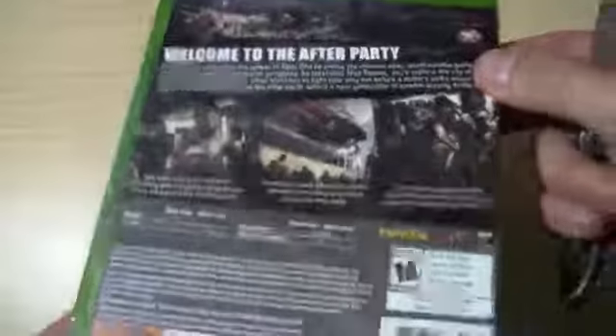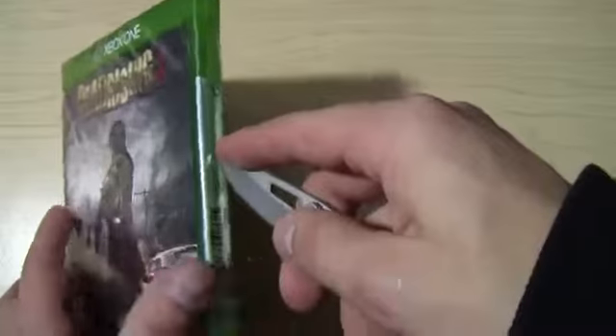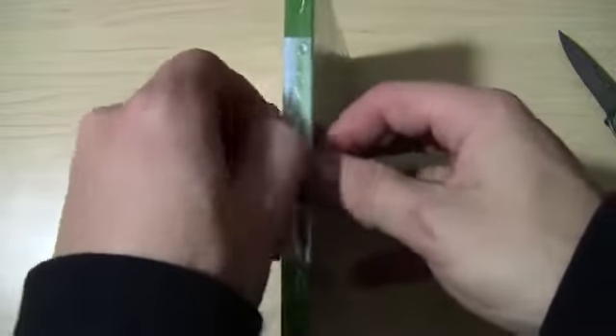Capcom. I did like the other Dead Risings but I didn't like the time limits that you had, so hopefully this game's different — probably not. But let's get it, let's see what's inside this bad boy. This is my first ever Xbox One game unboxing, so we're gonna see how this works and how these look inside.